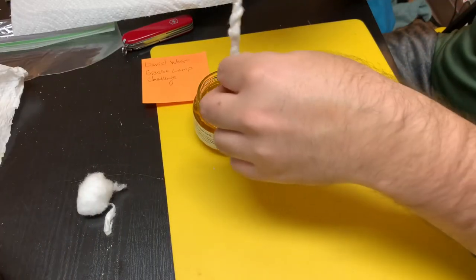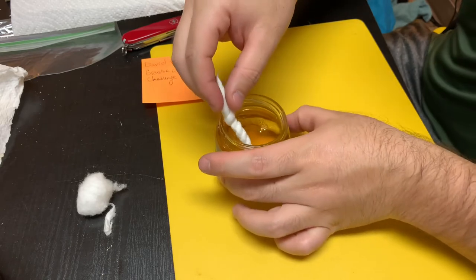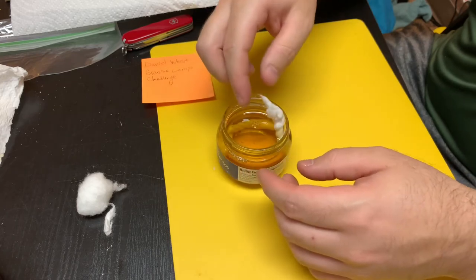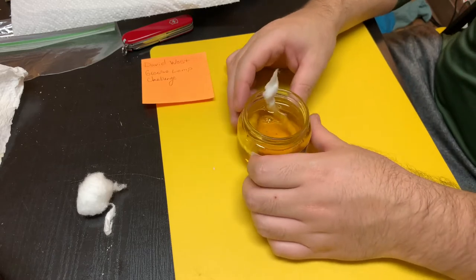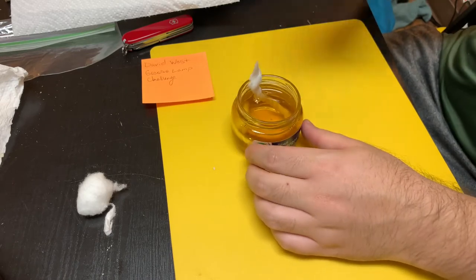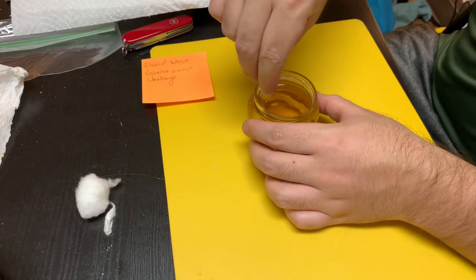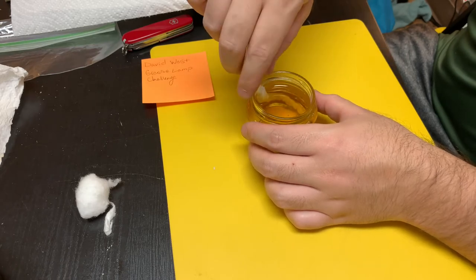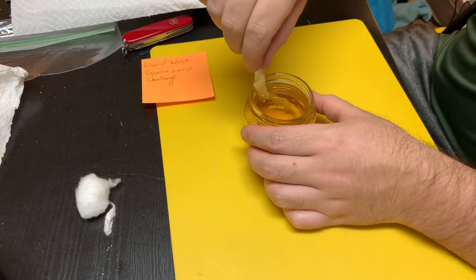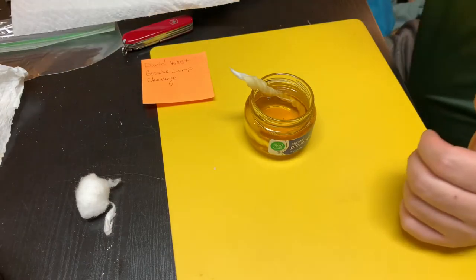Simply going to put this wick in and snake it around. There are some bubbles coming up. If you just leave this in here, it should start a wicking process where the oil will come up to the top. I should have removed this label — heat and paper on the outside is probably not great. I'll close this up and remove the label. I'm just going to test this out right now to see how it's going to work.